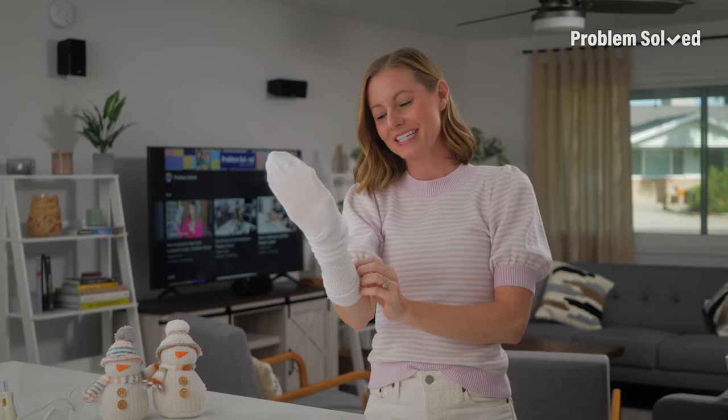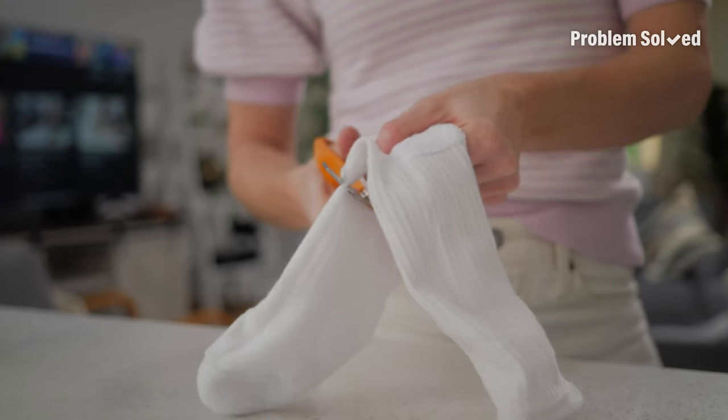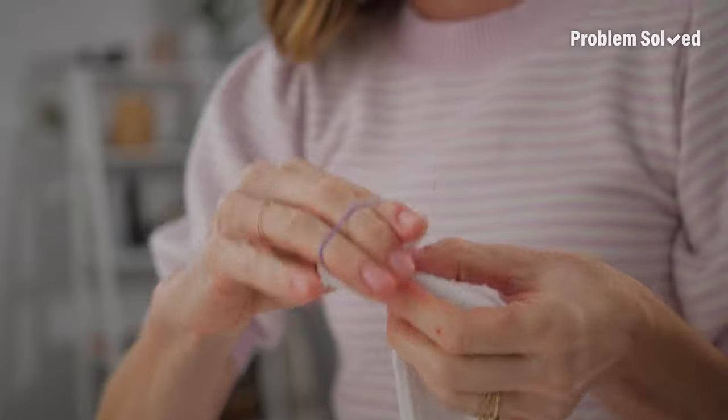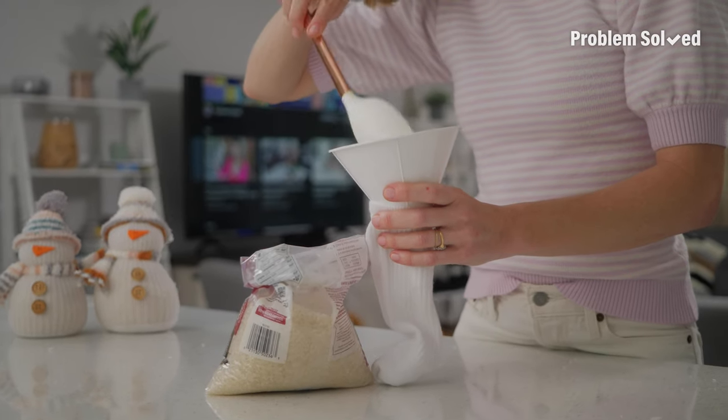First things first, take a long white tube sock and turn it inside out. Then cut your sock just below the heel. Now you're going to tie a rubber band around the foot end of the sock — do it really, really tightly, like a bunch of times. Next, we're going to do a super hard step, which is turning our sock right side out. Too easy. Then we're going to fill our sock up with a lot of rice, but I'm using a funnel to make it so much easier.